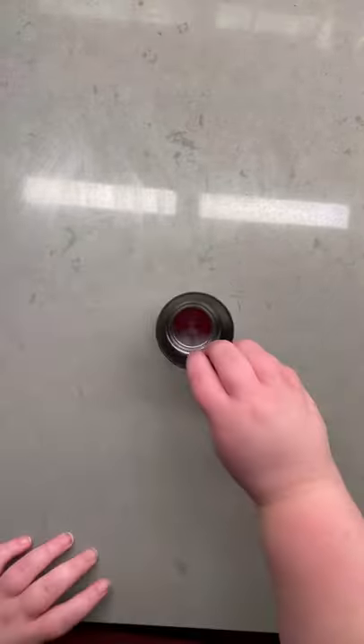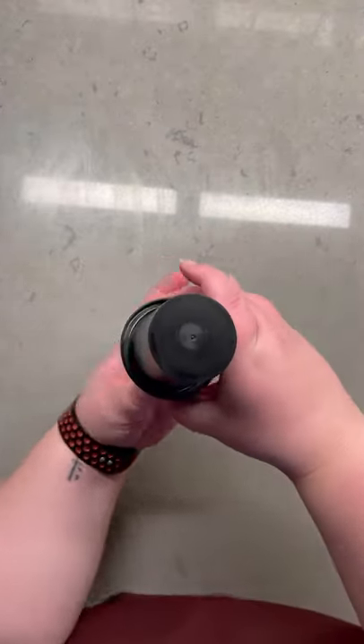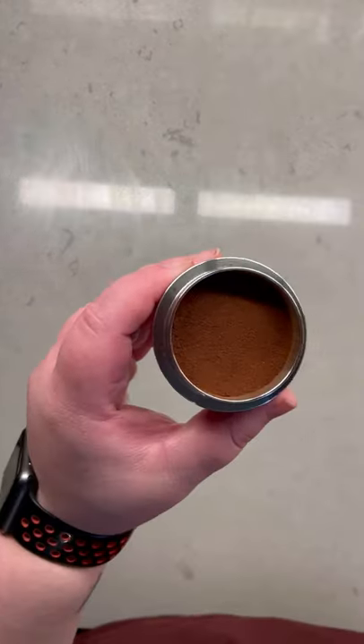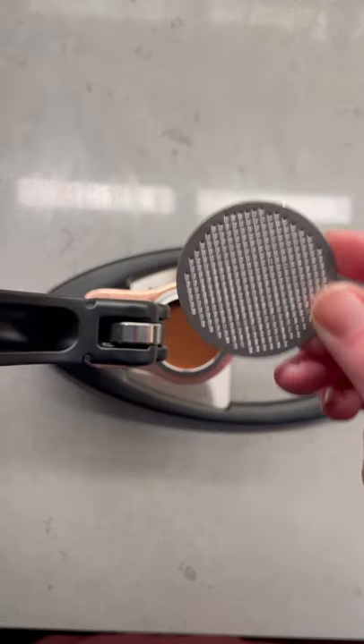Grab the beautiful stainless steel bottomless portafilter, some ground espresso — I'm using 18 grams — and use the dosing funnel they provide to get the grounds in the portafilter and give it a little shake to distribute. Now use their tamp to press down firmly and create a nice even bed, and put the screen right on top.